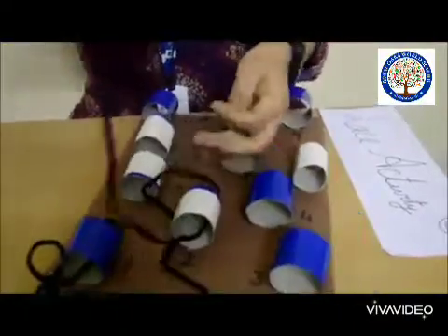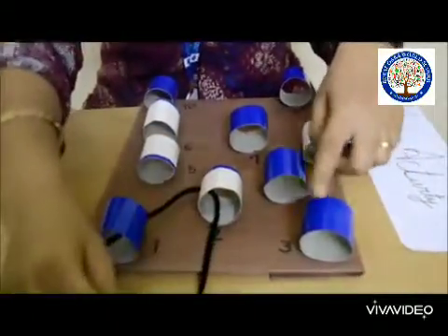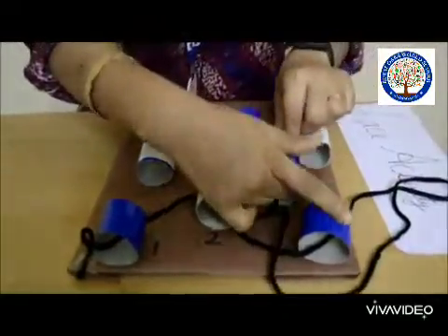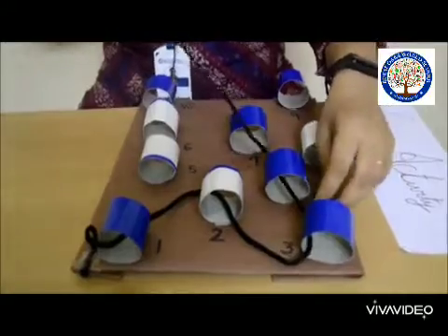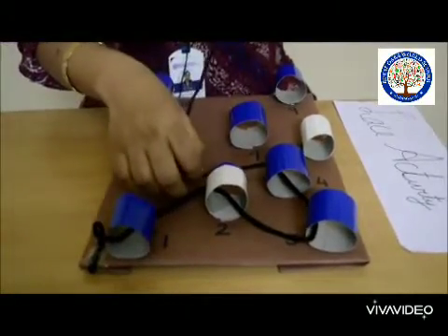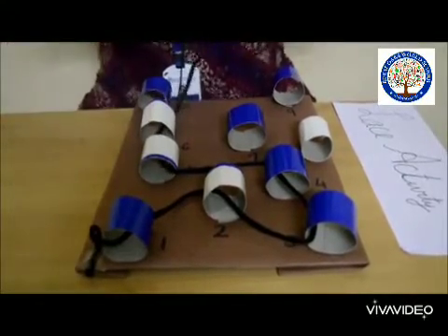This will improve your skills. Now you have to pass through number three, then number four — you have to pass the lace through the numbers in sequence. Then number five, then number six. Here is number six — you can place the rolls anywhere you want. I have placed number six here.